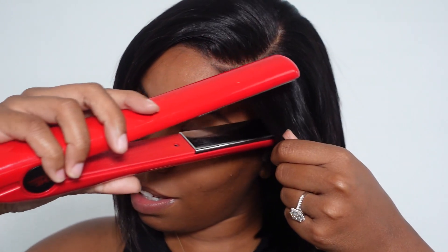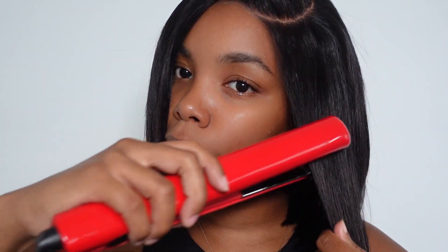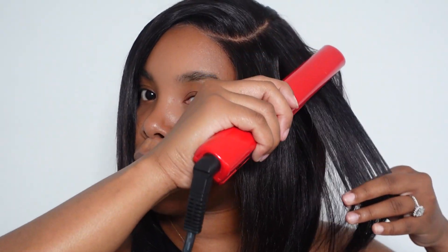I have my straighteners on 390°F. This is human hair so you can use straighteners up to 400°F. As you go down, you don't want to give it a bump — just like that. You can see the difference. This wig already comes pre-straightened so there's not much you have to do. Okay, it's giving Michelle Obama.